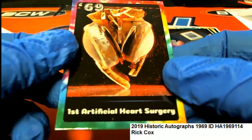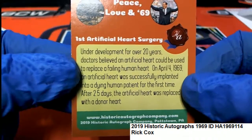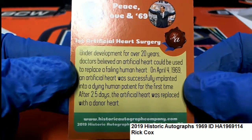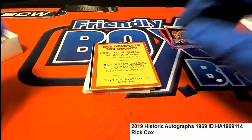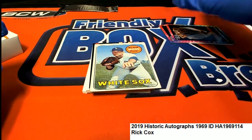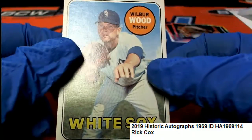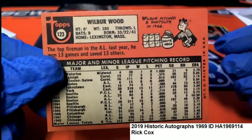First artificial heart surgery — that's something. We also got some original cards coming out here as well. The nostalgia is really neat. These are original 1969 Topps, in just about perfect condition.